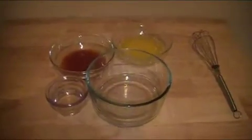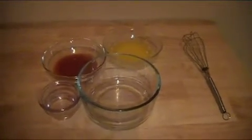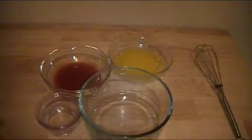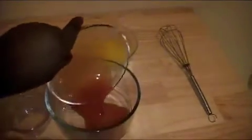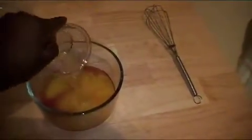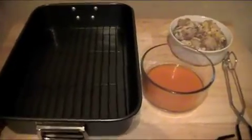I'm holding the camera today so I apologize for any shakiness. What we need is some vinegar, hot sauce, hot pepper sauce, and melted butter. I'm going to mix these together in a bowl — the hot sauce, the butter, and the vinegar — and whisk them together.